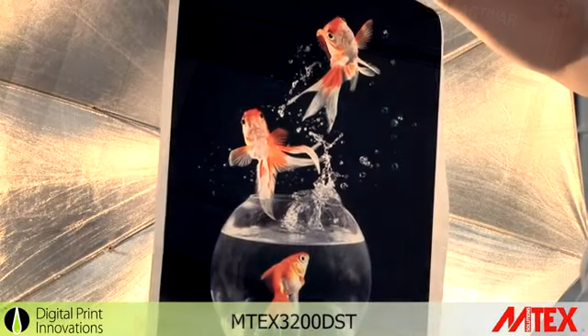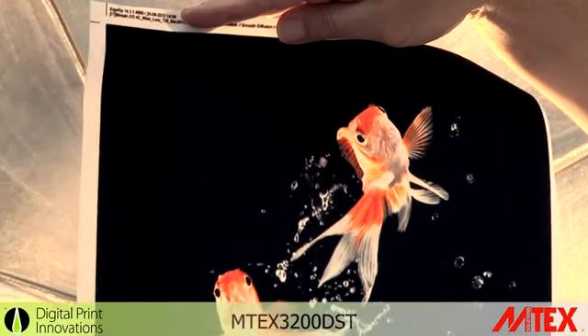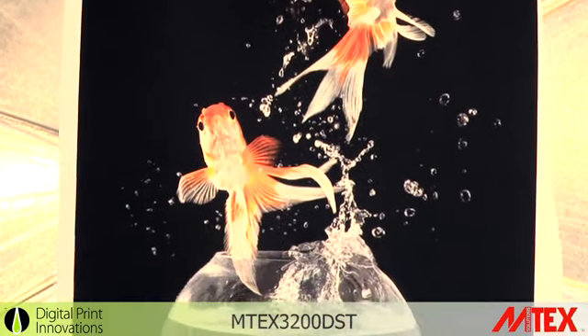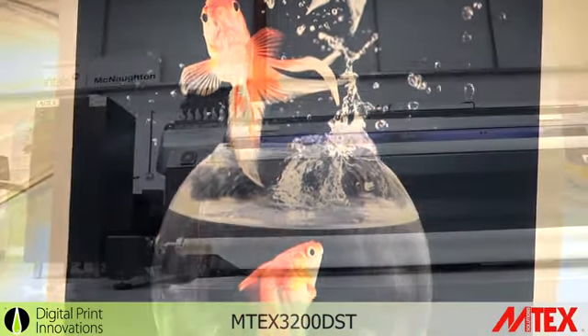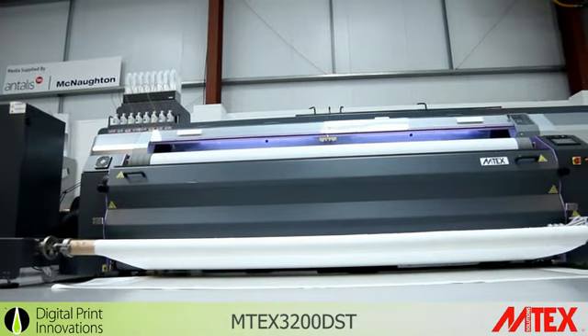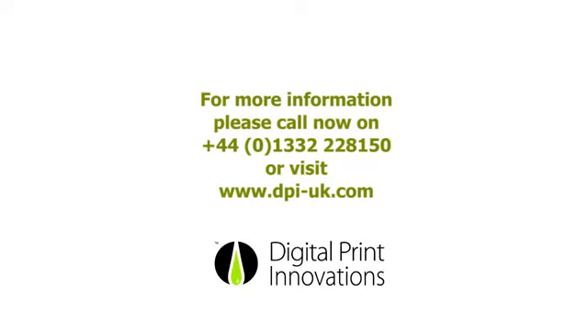As you can see from this example, the Emtex produces stunning backlit graphics. You can see the density of the ink in the black areas and the vibrancy of the orange in the fish.